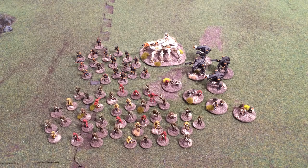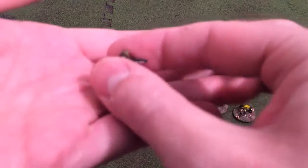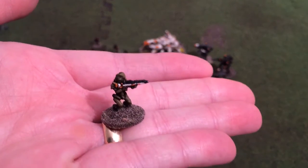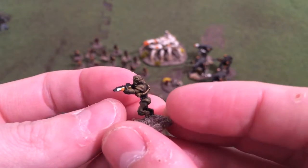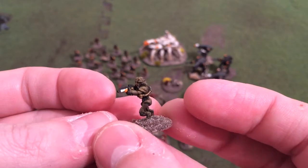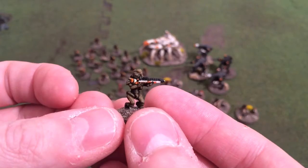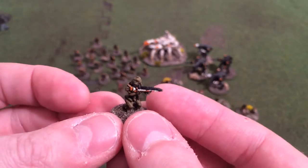Hi guys, this is my 15mm army — these are Ground Zero Games Crusties. I'm loving these because of their similarity to a well-known sci-fi movie. I'm sure the similarity is accidental, but these Crusties certainly look the part.